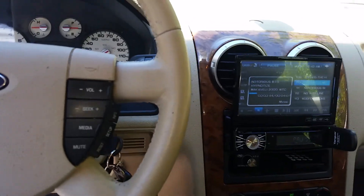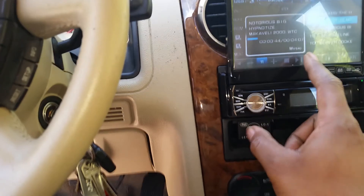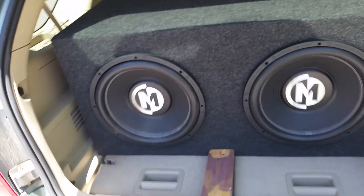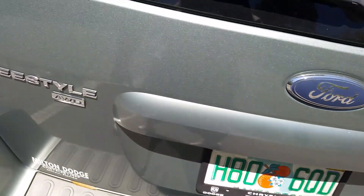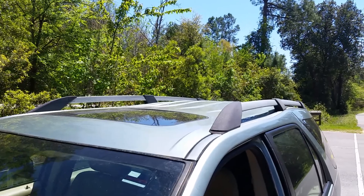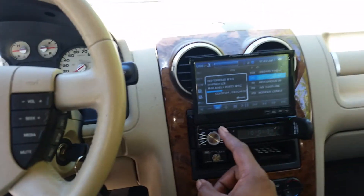Anyway, let me show you a little bit about what this amp will do. Pretty impressed with it. Play a little bit of old-school — this is some BG, I mean Big. That's it.